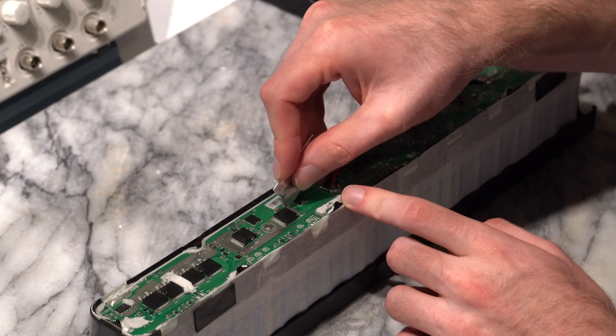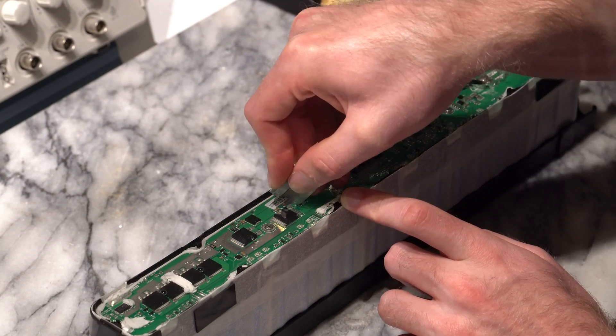I have had decent luck cutting around the chip like this and then pushing across the top to release the layers of glue.